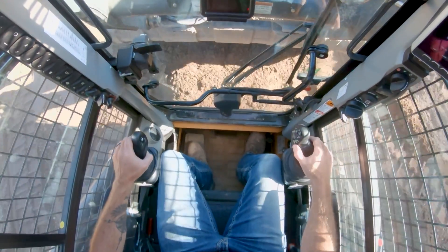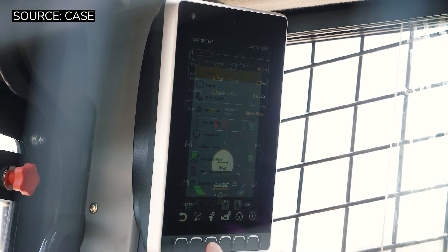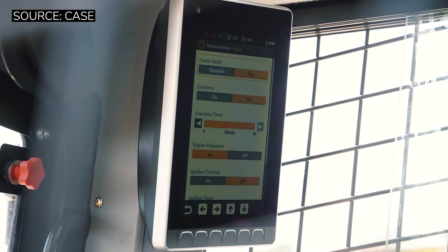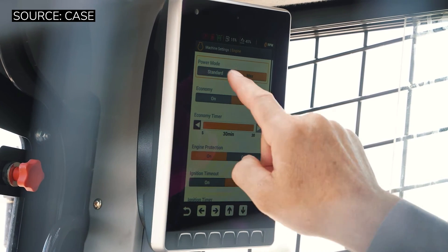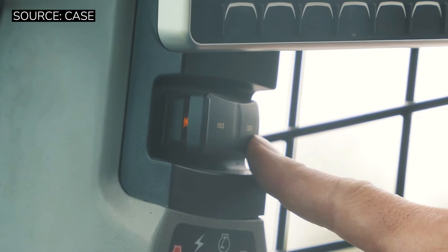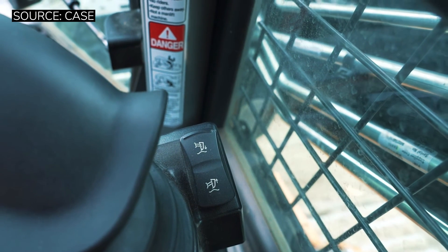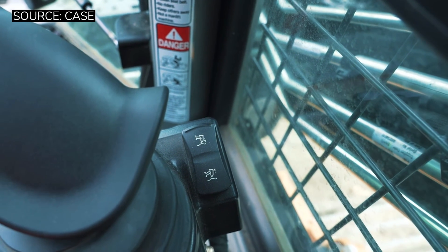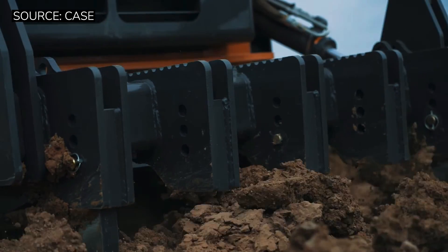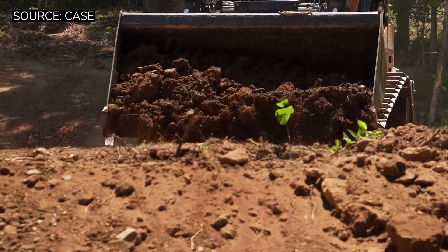The second thing you're going to notice is the commonality between the DL 550 and the Case B series skid steers. A lot of your buttons, the monitor — a lot of it's going to be the same, and you're going to feel very at home. But you will notice there are some additional buttons for dozer coupling and uncoupling, or switching from dozer controls over to machine control. You're also going to notice a ripper control on your right-hand side — something we've never seen on a skid steer before. A lot of subtle changes, but subtle enough that you don't feel totally overwhelmed if you've sat in a Case B series skid before.